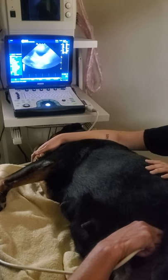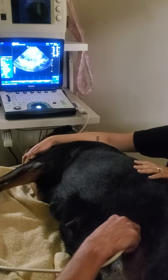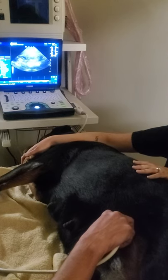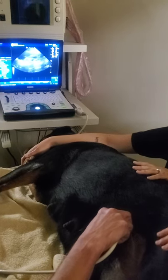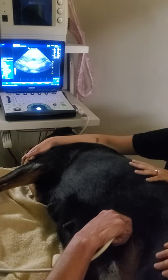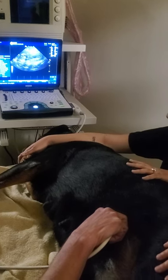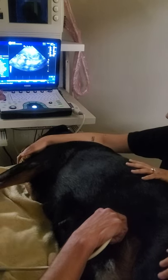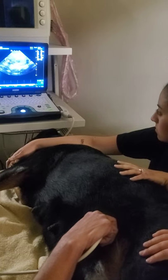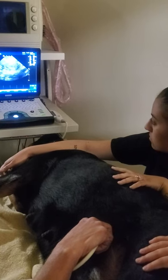Looks like I'm seeing four on this side. Looks real close, right here — little black spot. You can see little white spots flicking on the inside. That's the puppy's heartbeat. Little heartbeats.